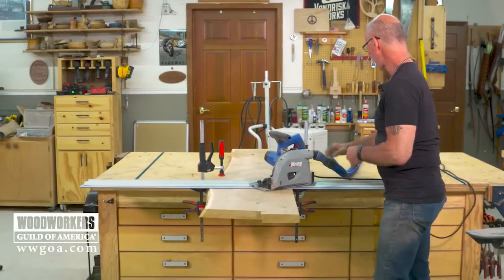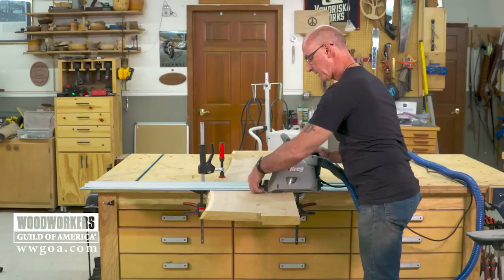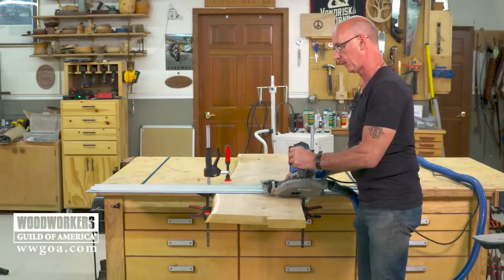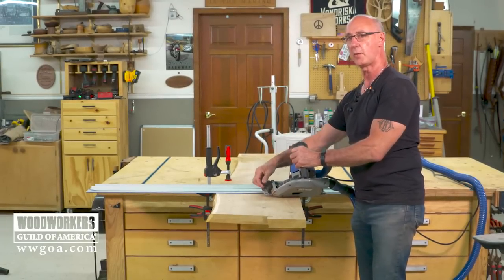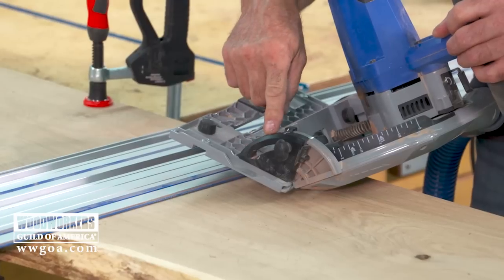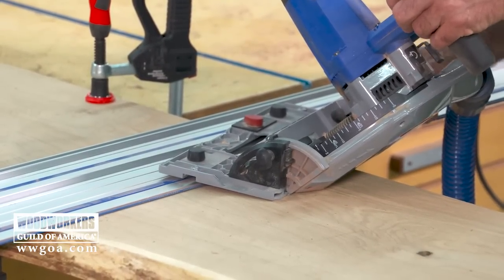With the track saw, we're going to tip that to 45 degrees. In this case I am doing what will result in a 90 degree waterfall edge, but it doesn't have to be — you could change the angle so that the leg is going to splay out a little bit when you're done. It's also a very cool look.